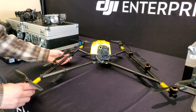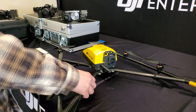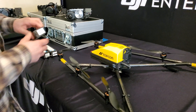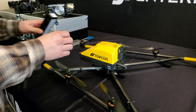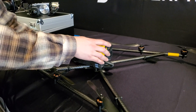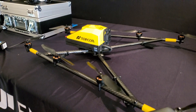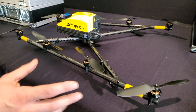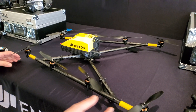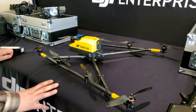Looking at the Falcon 8 Plus, it's got two batteries that run in the back — these just pop in pretty easily. Eight propellers on this, which is really nice for redundancy. If something goes out, this thing will still fly, and it's a really compact size as well — the wingspan is kind of like an M200.